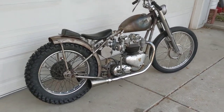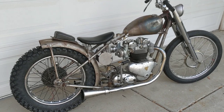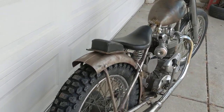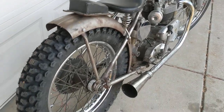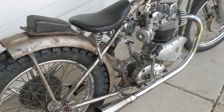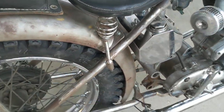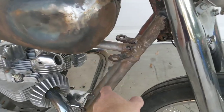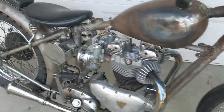All right, this is a little quick video just showing the final mock-up before I tear apart this bike and get it painted. This is an early 50s rigid rear section that's been mounted to a 60 to 62 era duplex front frame section.